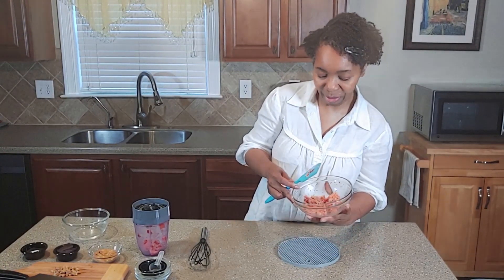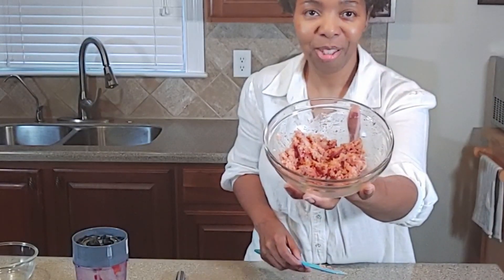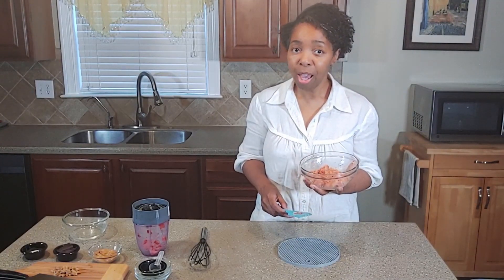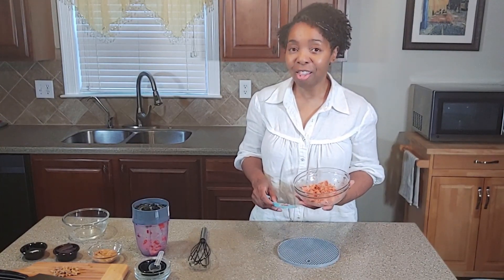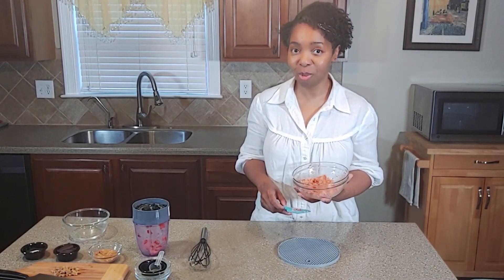Here you have it — the strawberry shortcake coating! Doesn't that look good? It looks just like the coating I remember from my childhood on that ice cream. I'm going to put this in the freezer so we can get into making coating number two, and then we'll serve up these two delicious vanilla ice creams.